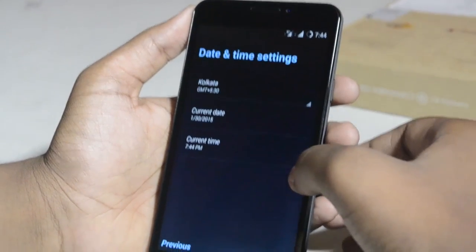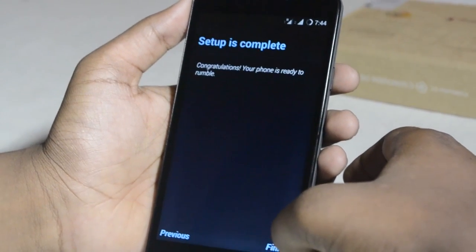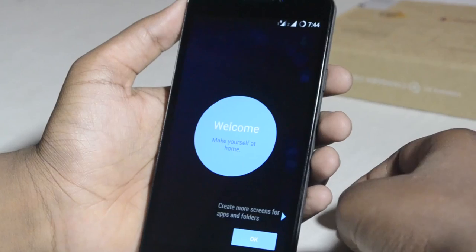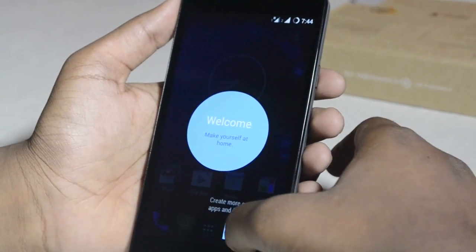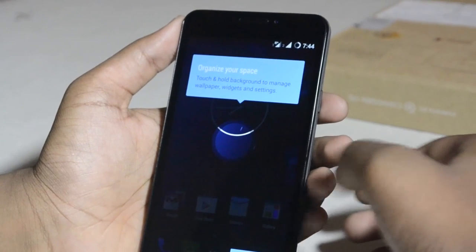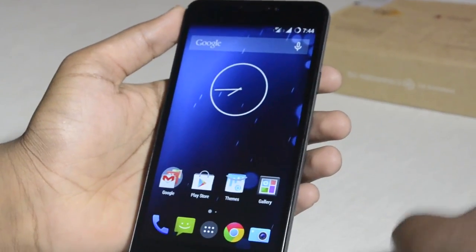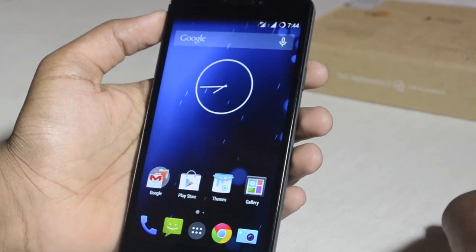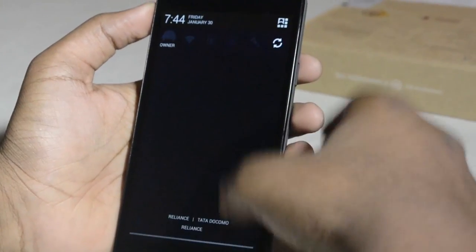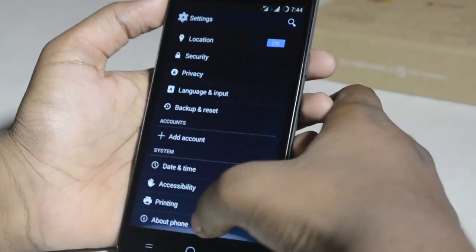The phone is ready to go — let's finish setup. 'Make yourself at home.' Okay, so here as you can see is the Yu Eureka. It actually runs KitKat, so let's go to Settings. In the 'About Phone' section you can see the CyanogenOS version is 11.0 XNBH520, and the Android version is 4.4.2.